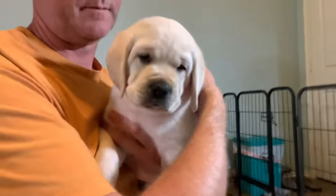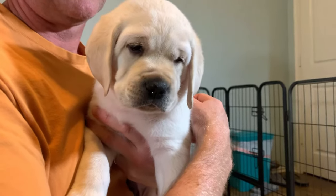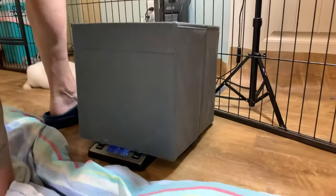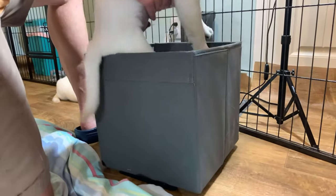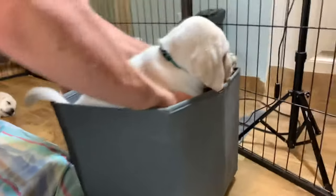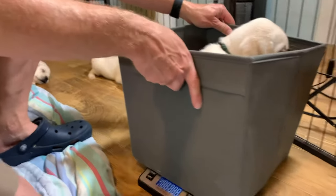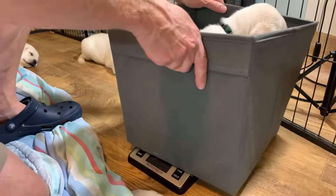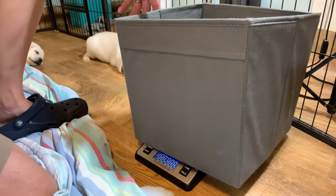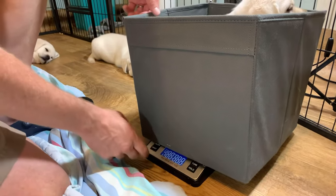Okay, this is take three attempting to weigh in at six weeks of age. First is Buzzy Boy. We have a new contraption — Mr. HGL's special box. You still have to get the tail in — oh, it's pressing the on and off button.